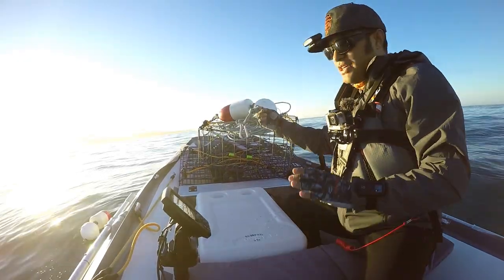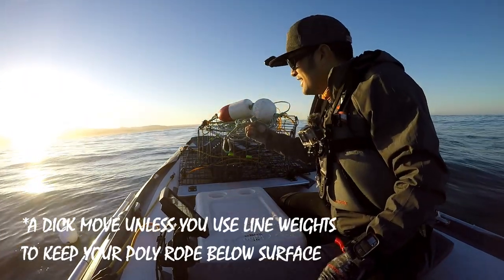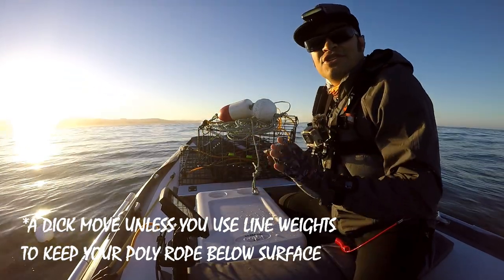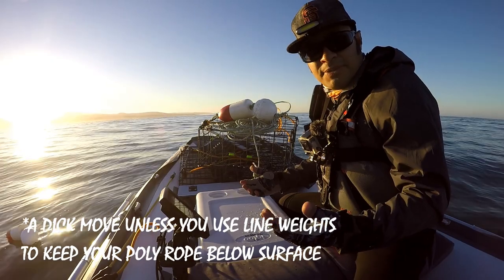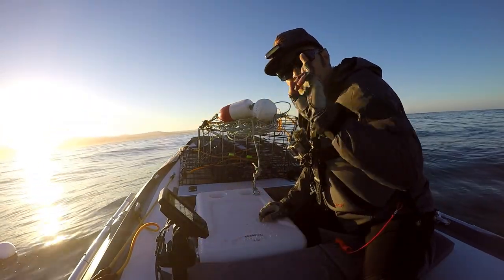It's highly advised that you use lead core line, not poly, because poly rope floats at the surface and tangles everyone's prop — it's kind of a dick move, frankly. So if you can, please use lead core rope. It sinks straight down and ensures that your line doesn't tangle with anyone's props. That was pot number one. Let's go find a spot for pot number two.